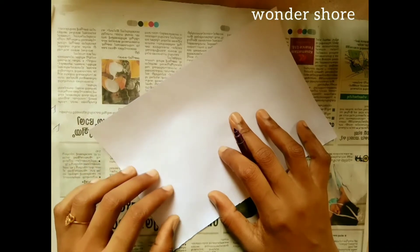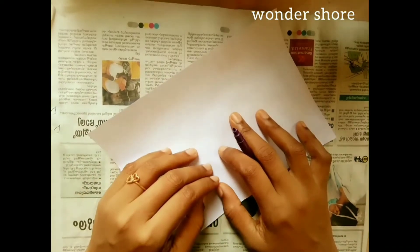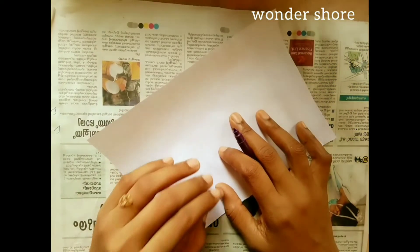Hi friends, I am here with a mehendi tutorial. I have a trick to show you here.